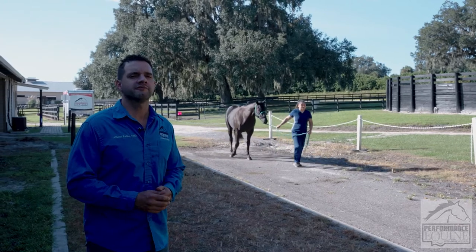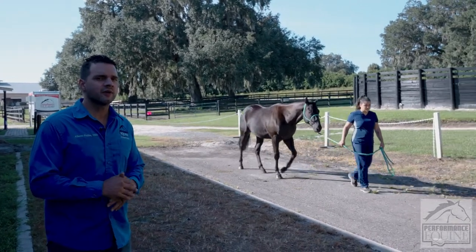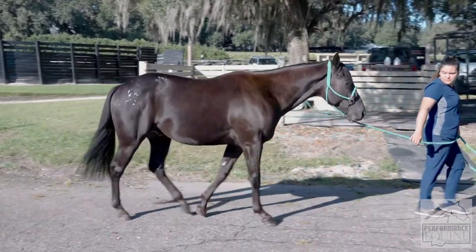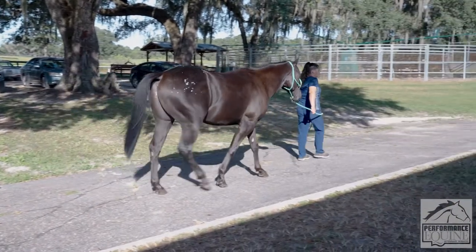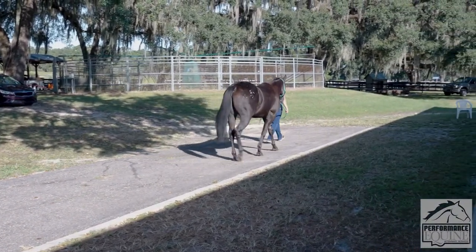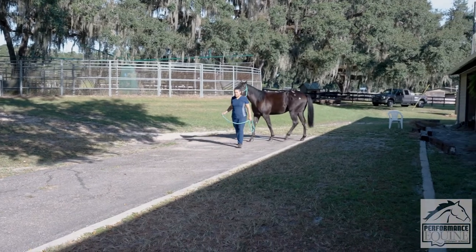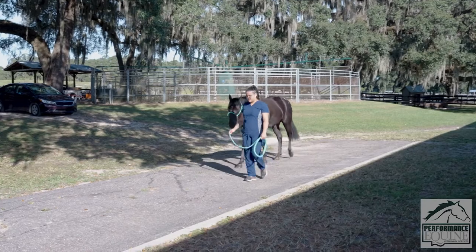Now we're going to see the horse walking from the side. We're looking at his legs — how he stretches them, how far forward and back they go, how he lands his feet. I'm looking at his shoulders, his gluteal area, his back, how flexible his back is, how flexible his joints are, and how much they're dropping. I also look at the fetlock drop — some horses will drop one leg more than the other.